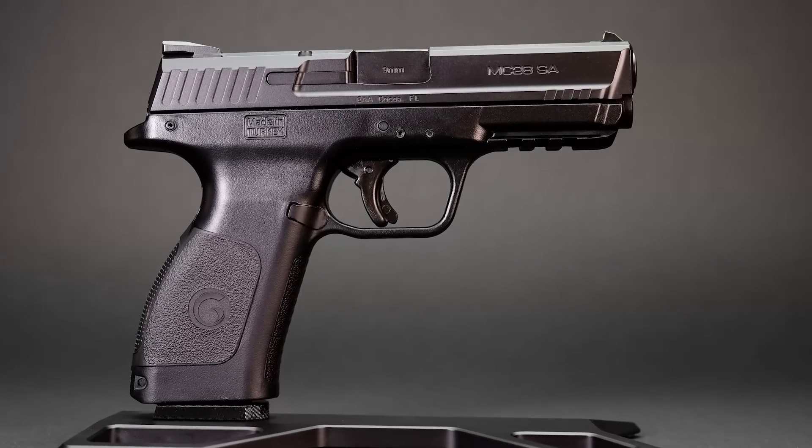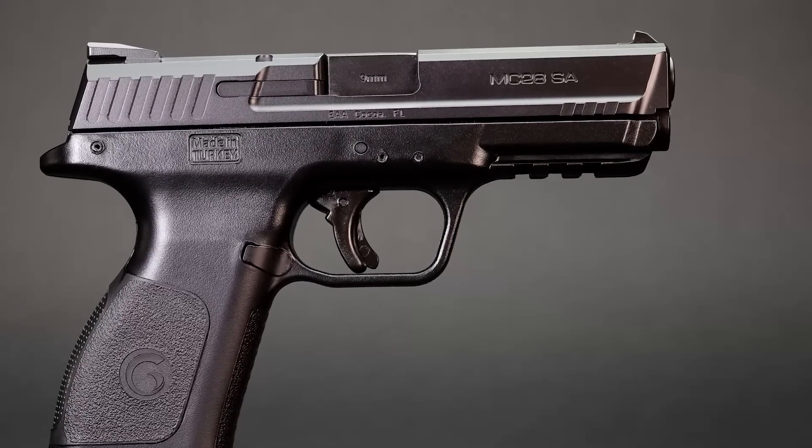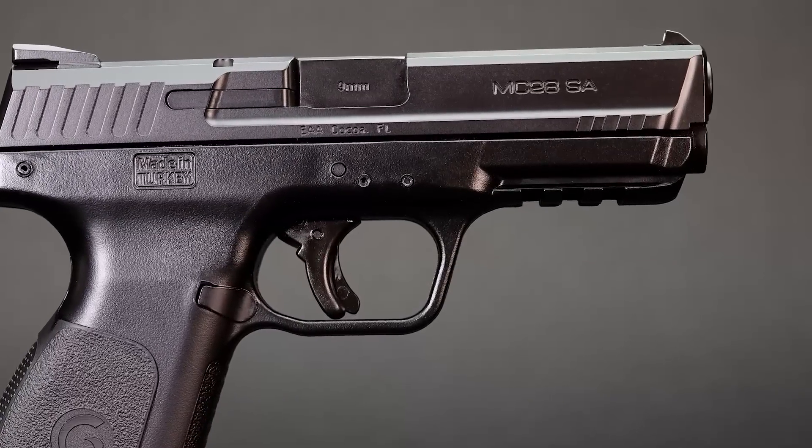Is how much something costs a reliable indicator of its value? Do super expensive brand name drugs treat your symptoms better than the generic alternatives do? I enjoy opportunities to test many high-end firearms, but it's also important to me to test and review guns that cost much less and are more accessible to more people. The Girsan MC28SA is one such pistol.